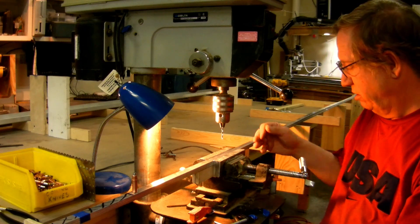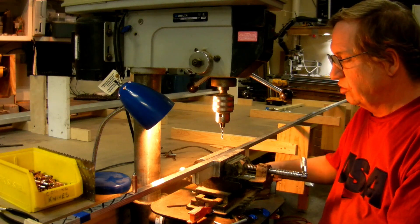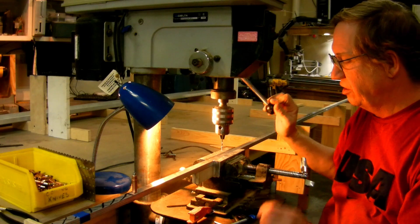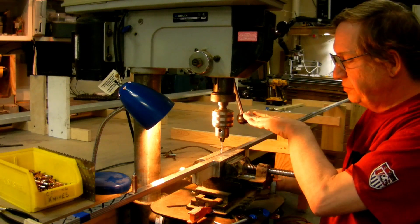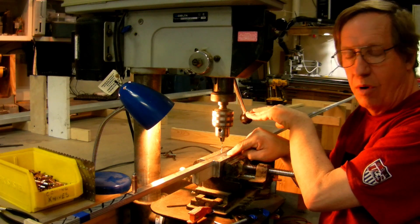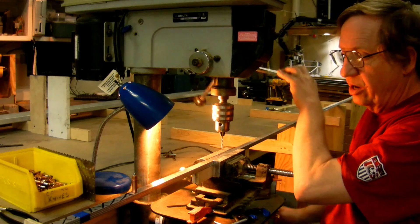This vise — Harbor Freight Special — it's not much, but it allows you to adjust right and left. So I've set it up so the drill bit's in the center of the vise, and then I can come down to the rib angle location that I've marked, center it up with the right and left, and drill that hole.